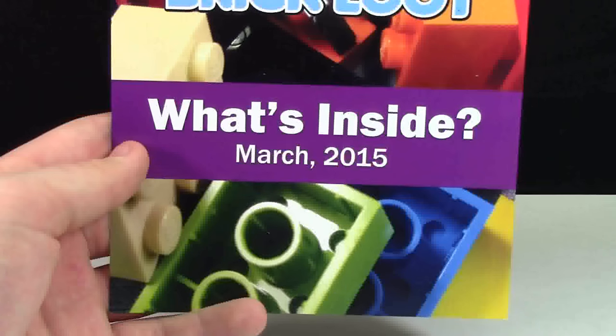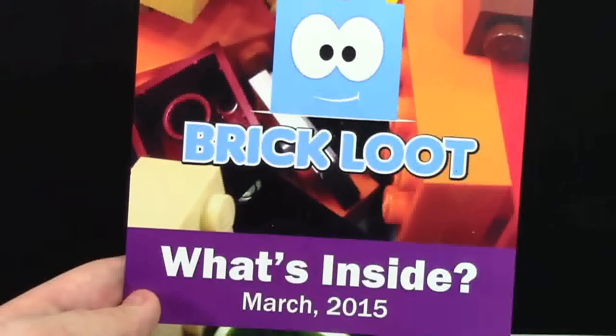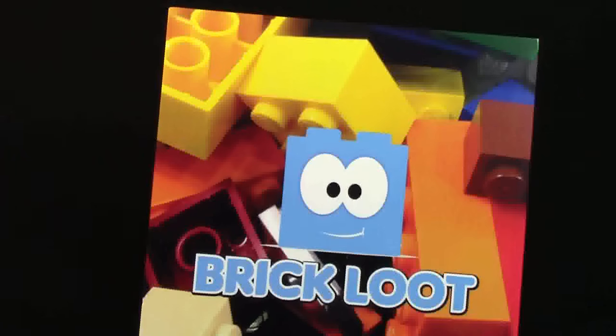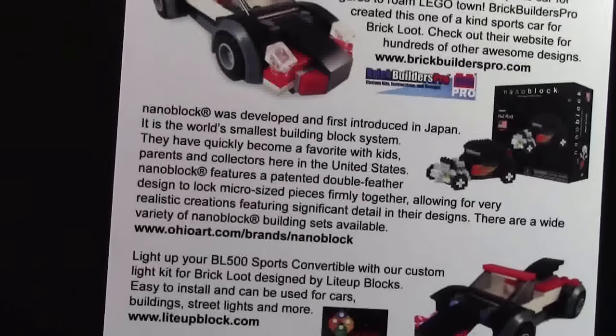I know I already showed the 'What's Inside March 2015' brochure, but I'm going to show it again just in case you missed it. The back here shows all the products that were in this Brick Loot box.